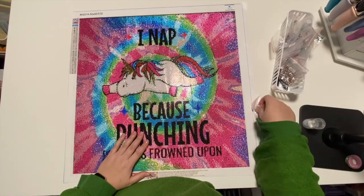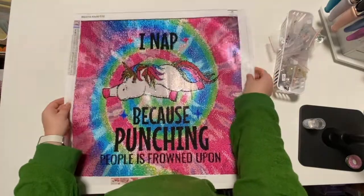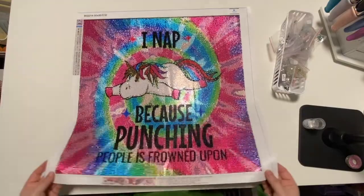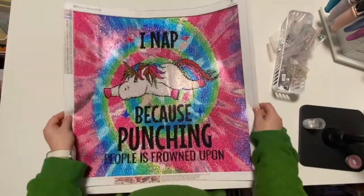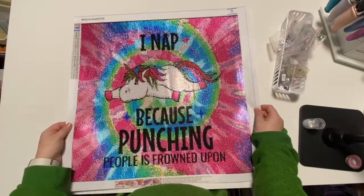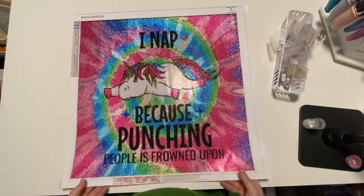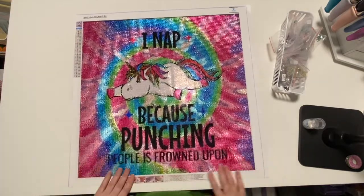I think this is just awesome, absolutely awesome, and I cannot wait to pull out the other one and get working on it — that one has the other saying on it so they'd be matching, so so pretty. Highly recommend if you guys are interested — check it out.